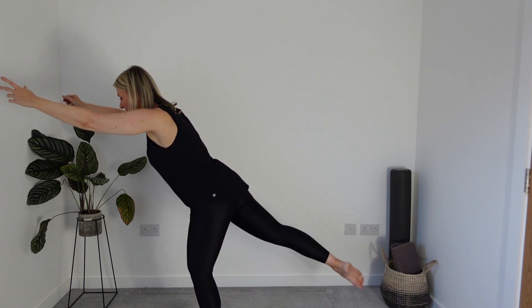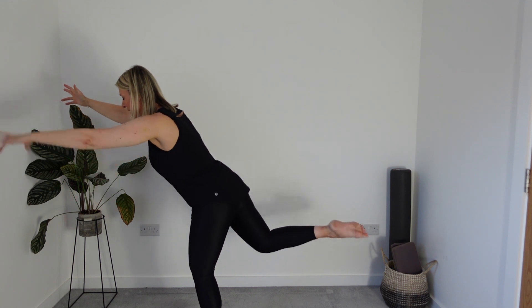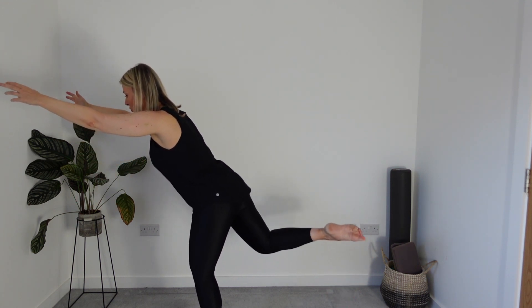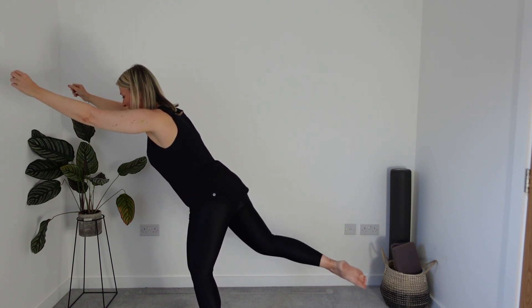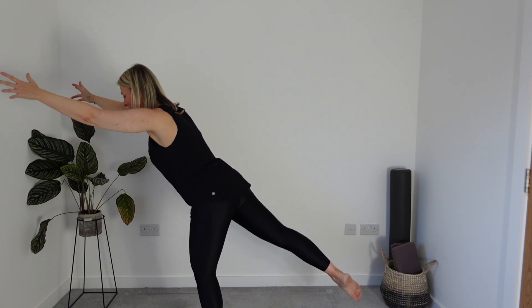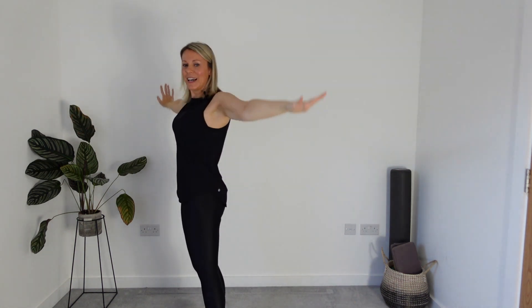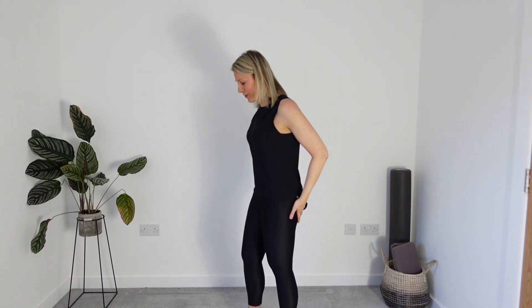Hold the leg — we're just bending and extending here, bending and extending the knee, reach through the toes, keep connected. Slide those shoulders down the back. I know you're concentrating but try and relax everybody. Reach that foot, draw it down, bend the knees. Give yourself a big circle through the arms. Jog through the legs. So good, well done.